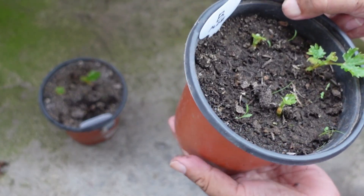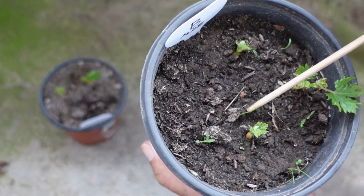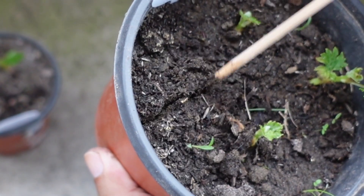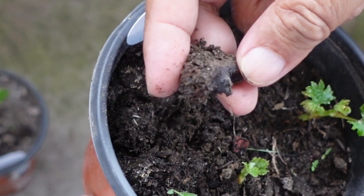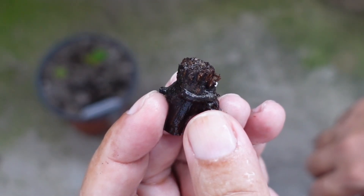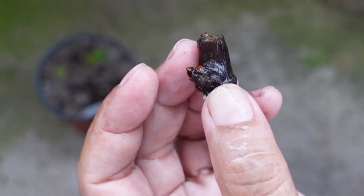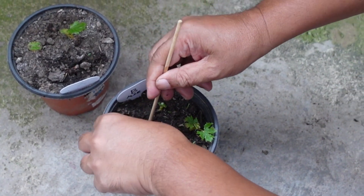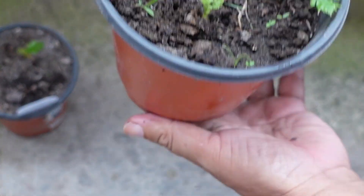The aloe vera group also grew, with three surviving and one dying after the dry spell. What was interesting was that even the dried-out one began to grow roots again after watering, so I replanted it. I had expected aloe vera to give the nodes a boost, but in the end there was no significant difference between the aloe vera group and the control group.